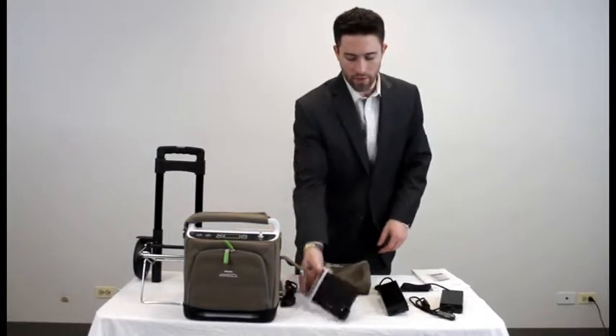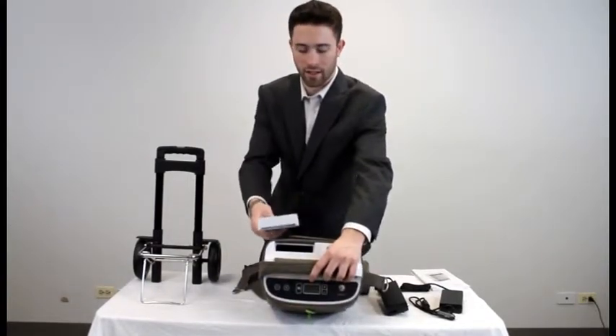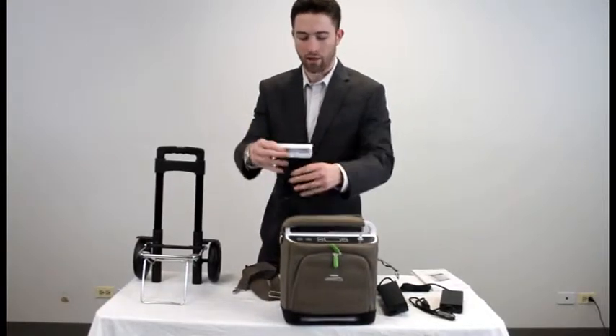You receive one battery. This will slide right into the top here — slides right in and clicks into place. You can pull it out very easily using the actual grip.